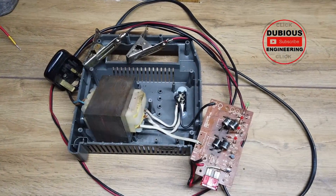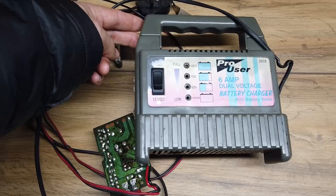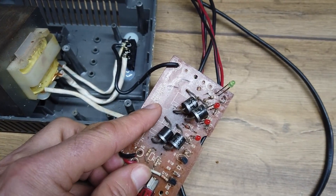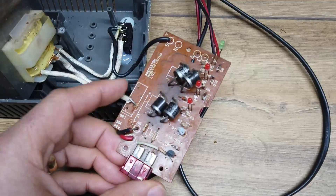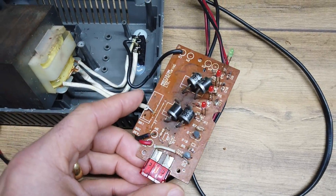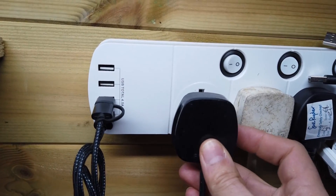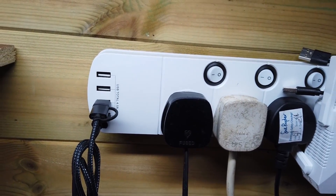Hello folks and welcome back to Dubious Engineering. What we have here is a car battery charger, switchable 6 and 12 volts, auto sensing. It claims precision manufacturing limited — it's not precision manufacturing, it's horrible. Either which way, we need to see if we can fix it. Most of the work done on this video will be done live, so get ready to call the ambulance.